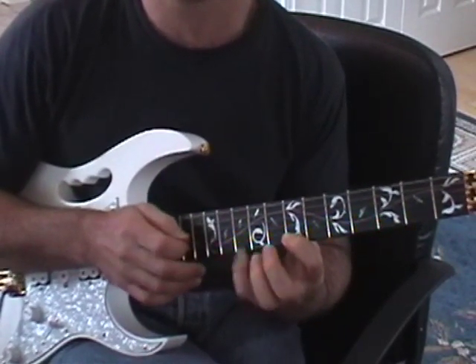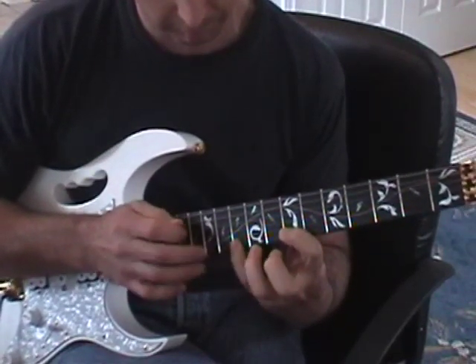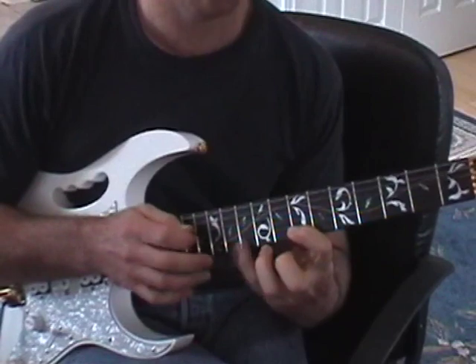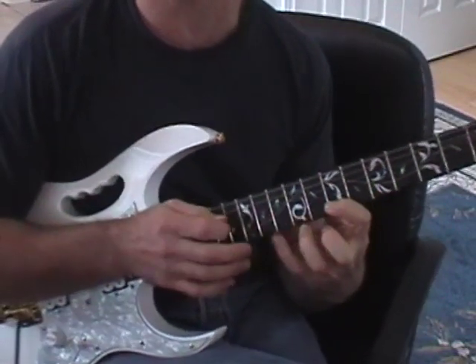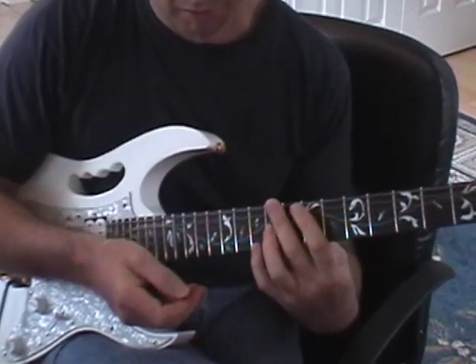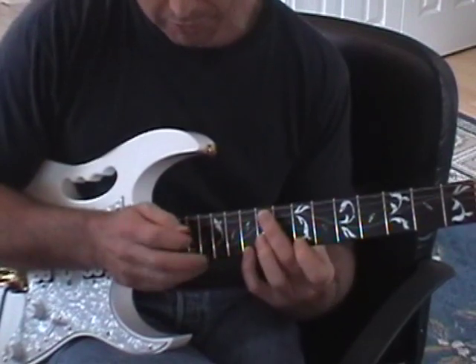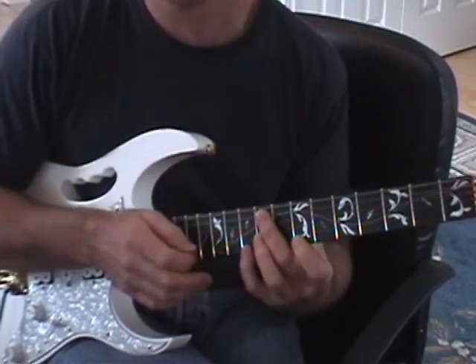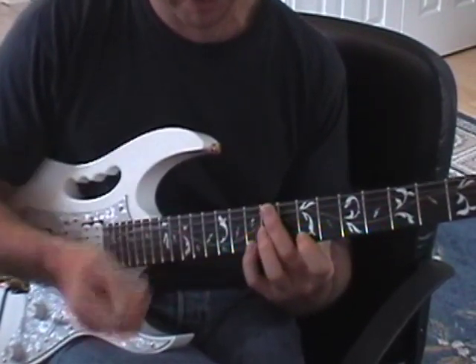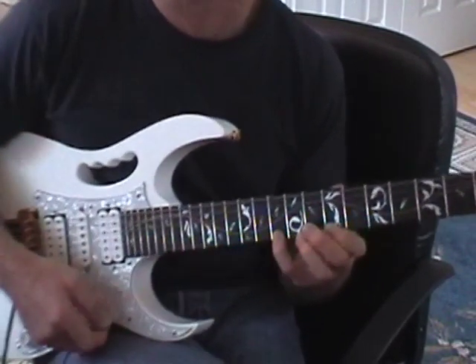Try not to bump the notes next to it. Now something I want to emphasize is the importance of the value of the length of each note. Just because you're tapping with your right hand does not mean the note has any less value — it has to be an equal note with all the others.